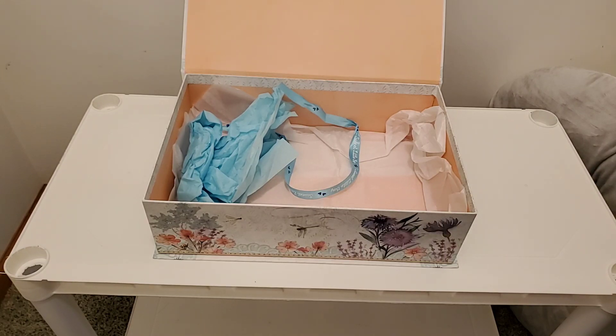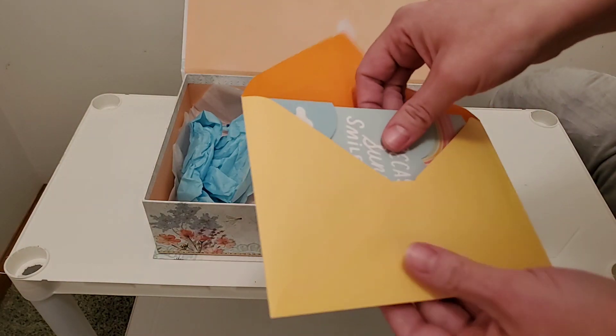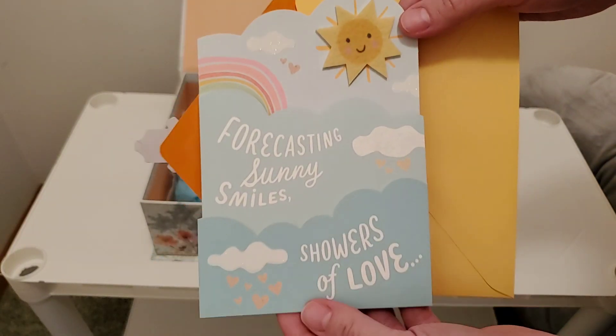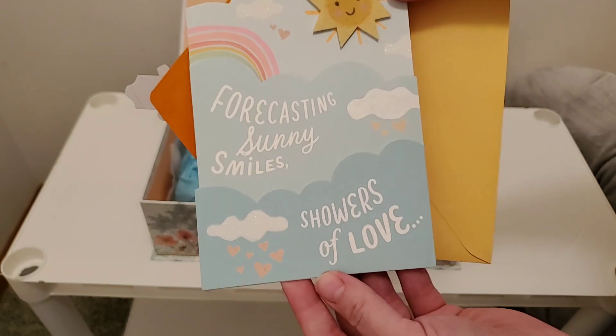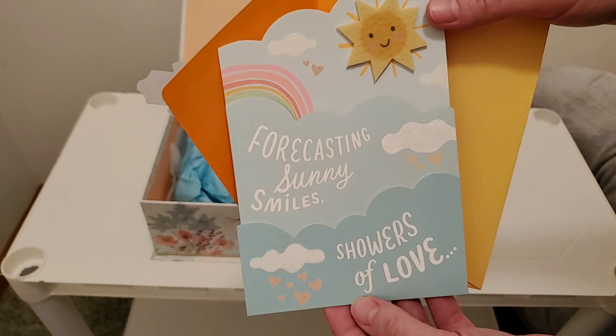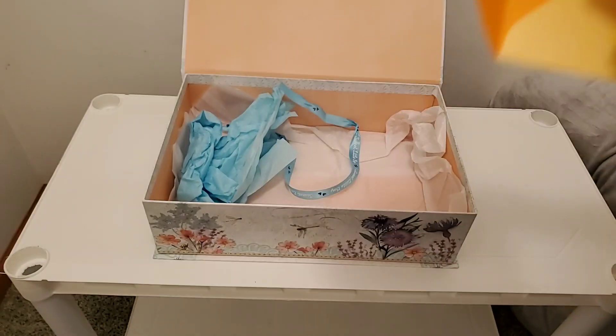She was so patient. And we've got a card here too — I'm going to show it but read it privately. The front says: "Forecasting sunny smiles, showers of love." This is like the cutest card I've ever seen. Thank you so much, and thank you for the birthday wishes. He actually arrived just in time — my birthday is tomorrow.